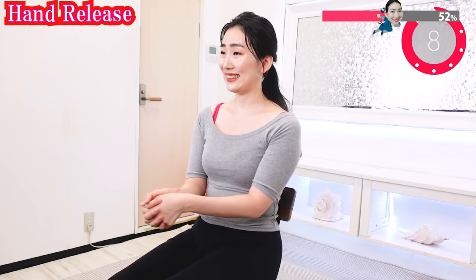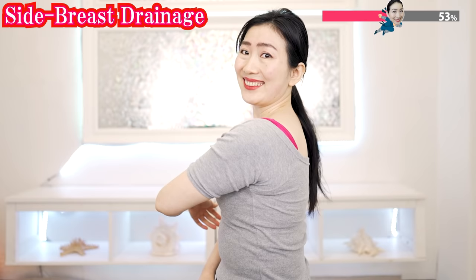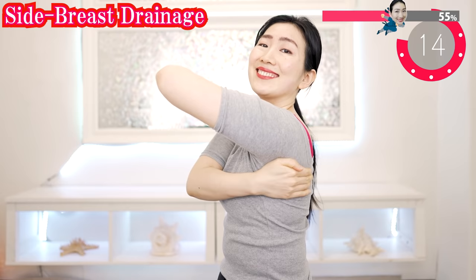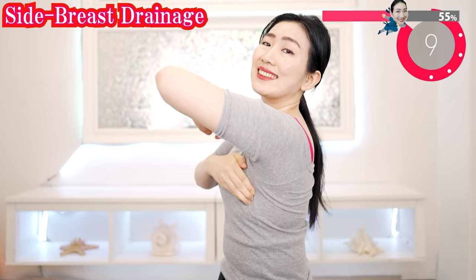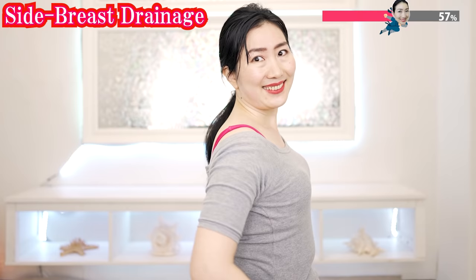Grab your hands like this and rotate. Breathe deeply. And now the other side. Try to move your fat and waist to your breasts like this. Scrape off excess fat on your back and turn it into part of your breasts. By doing so, you can shape firmer and rounder breasts.